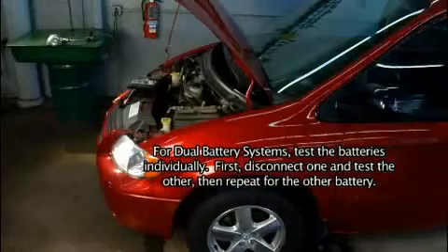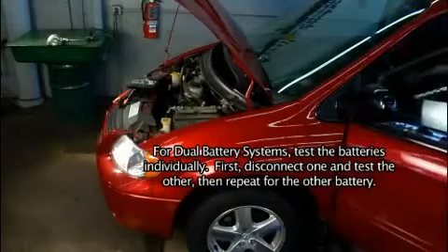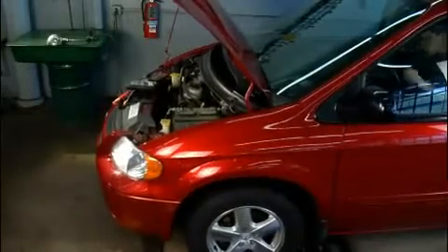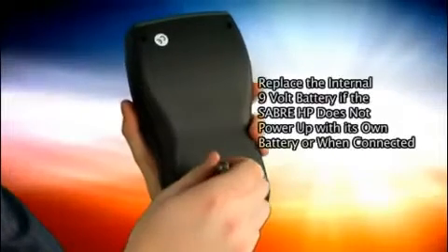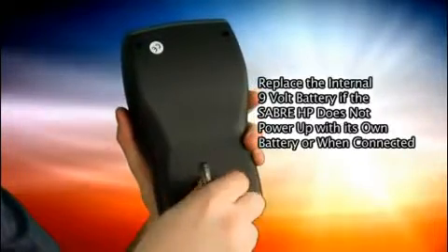For example, turn the vehicle's ignition key and all accessories and other loads off. Close the doors and trunk and disconnect the under hood light. Install a 9-volt battery in the tester's battery compartment.